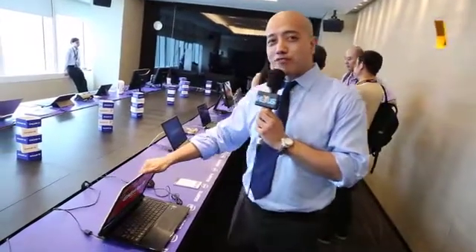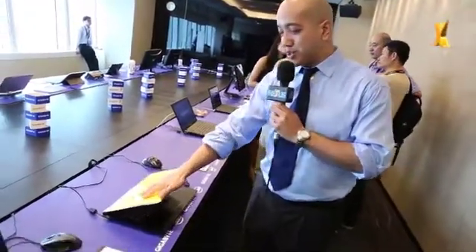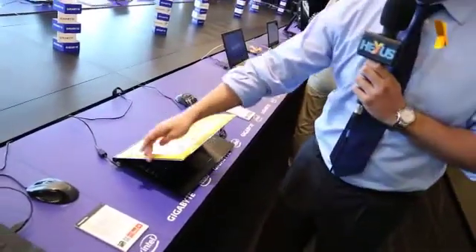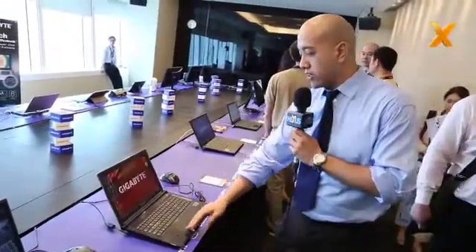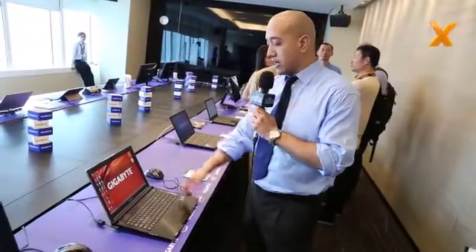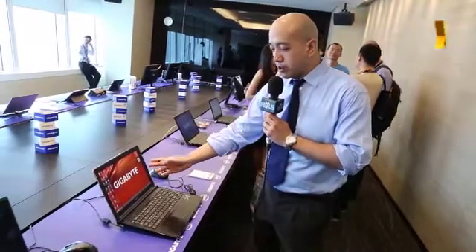This one here is the P25W. As you can see, it comes in chrome yellow with a silver trim around it. It looks fantastic, just like a sleek sports car. It uses a GTX 770 DDR5 3GB card. As you can see, it's a backlit keyboard, full HD display — really beautiful machine.